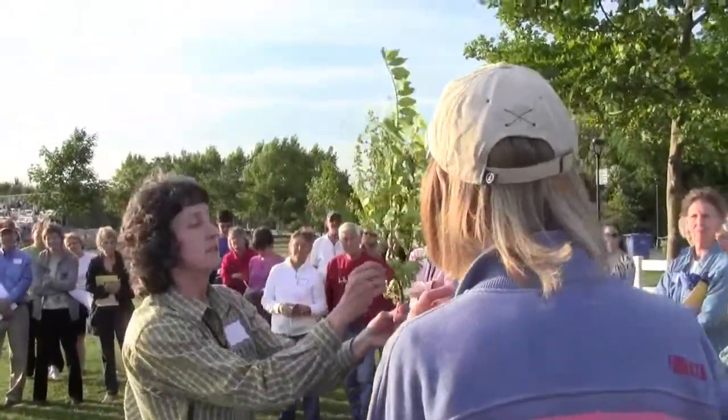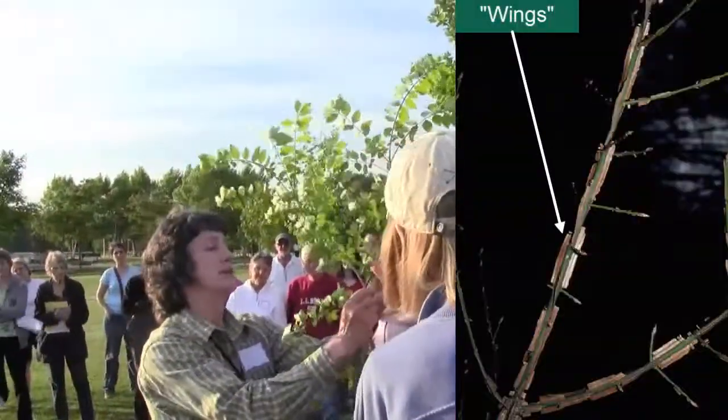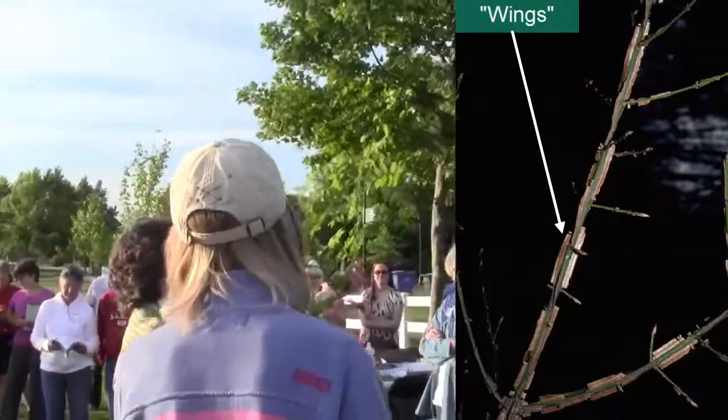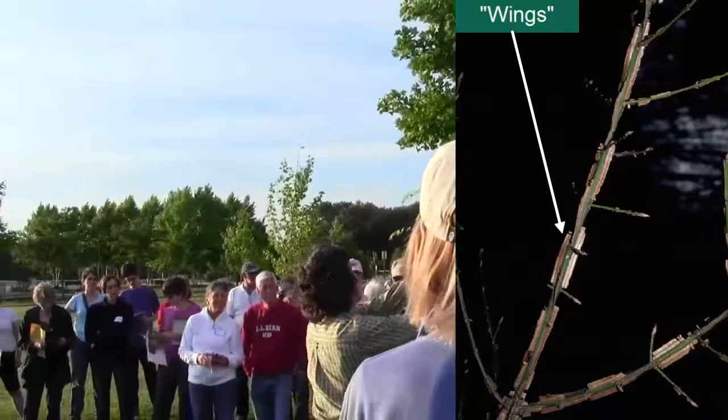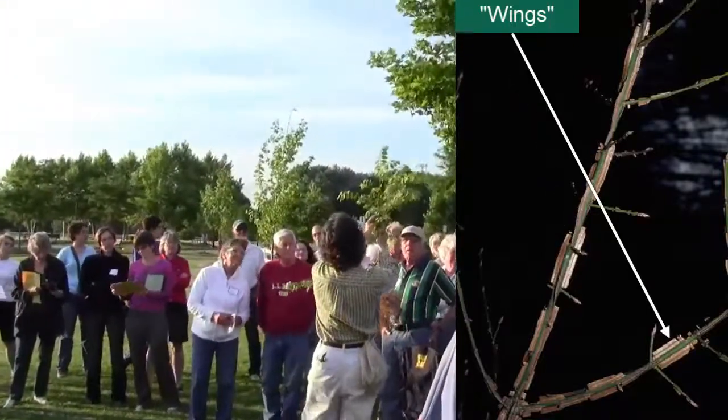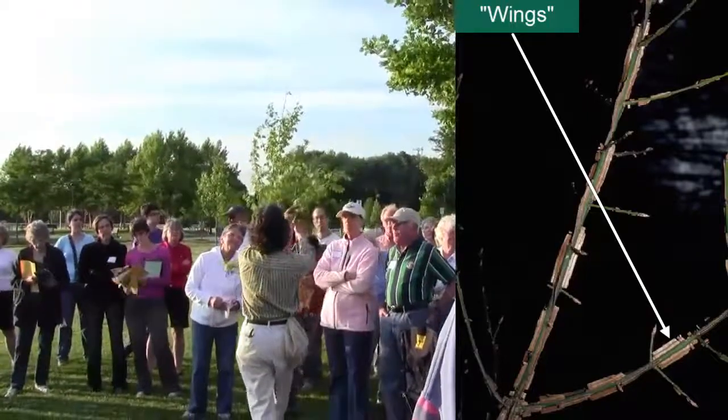I'll try to get a little closer so you can all see. They're little corky structures along the branches — they look like little rectangular pieces. See those? That's where the wings come from. It's usually on more of the mature wood, and that's the wing of the winged euonymus.